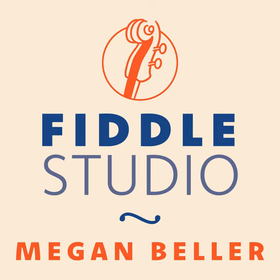Welcome to the Fiddle Studio podcast, featuring tunes and stories from the world of traditional music and fiddling. I'm Megan Beller, and today I'll be bringing you a setting of Tatter Jack Walsh from a session at the Art House Bar in Baltimore, Maryland.